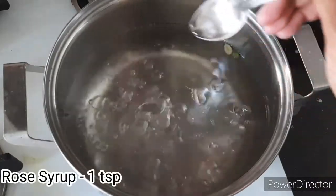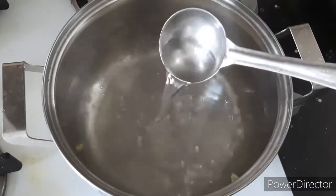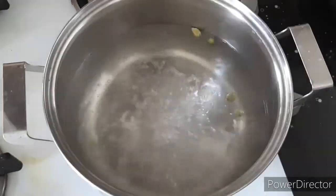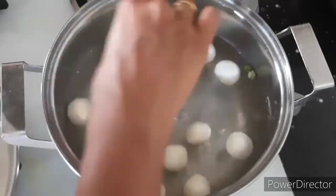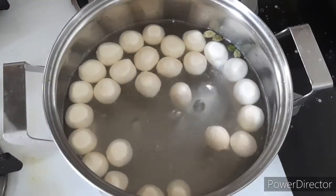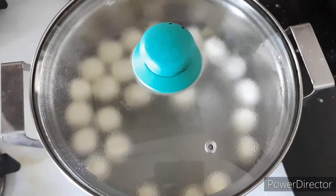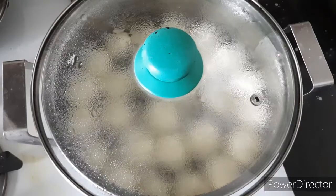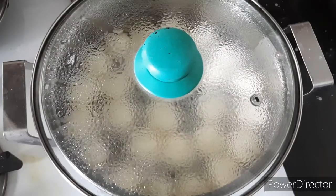Now add in a teaspoon of rose syrup — this is totally optional. Cook this for around five to seven minutes. Keep in mind you just need a watery sugar syrup, you do not need a sticky sugar syrup. Now add in all the rasgullas and cook for 15 minutes.